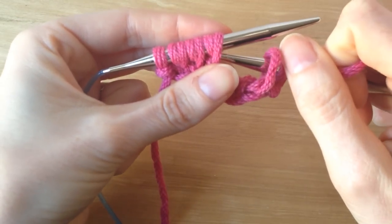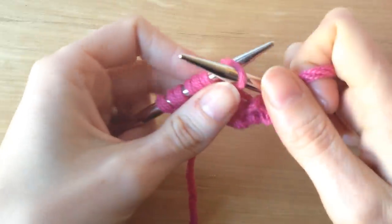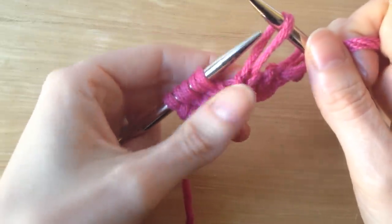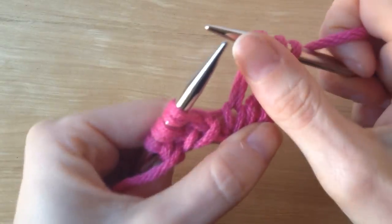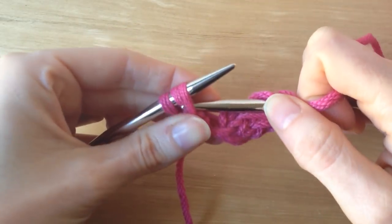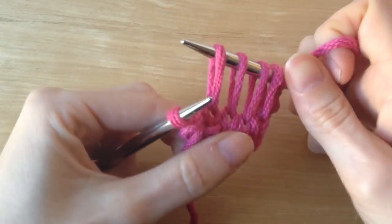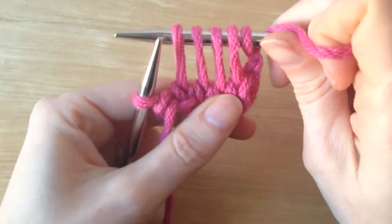I'm going to go into the first wrap and just slip it right off the needle, dropping the second wrap and making one long stitch. And do it again. And do it again. Now I have four long stitches here.